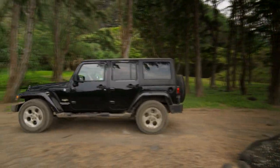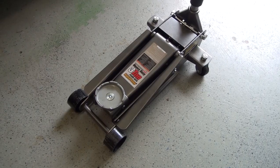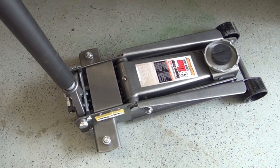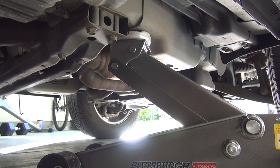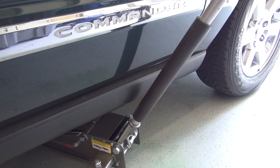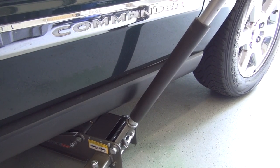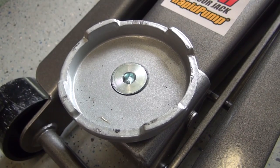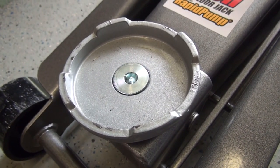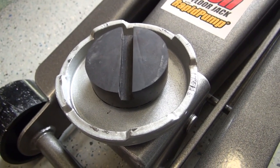Let me make one thing clear right now — this Pittsburgh jack is built like a tank for its price. At 75 pounds, it's relatively lightweight, and the rapid pump feature will get the car off the ground in half the time. It's so buttery smooth to operate, I do believe a small child could lift my Jeep. I also like the fact that it has foam padding around the lower handle, which protects the car if you were to get too close. The saddle swivels, so you'll be able to make a flat connection onto your vehicle's frame from just about any angle. I also bought a rubber pad to help protect my car's frame from scratches or damage.